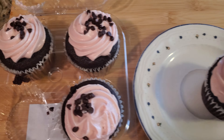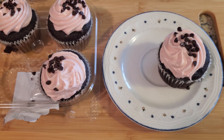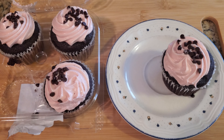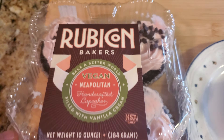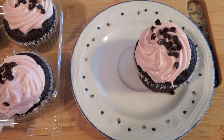Even though these are vegan, they taste very good. As of right now, I think you can only get these in America — I don't think you can get them in Canada and other countries, but maybe you can. Check this product out.